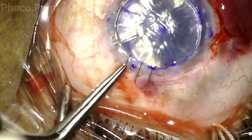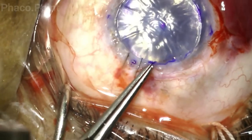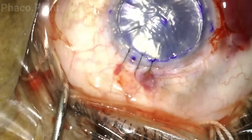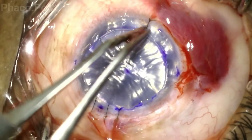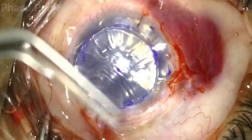The suture ends are cut short. To bury the suture, it is held firm with the forceps and turned downwards towards the cornea whilst simultaneously applying counter pressure from the inferior limbus and pulling the eye upwards. Similarly, the eye is pulled upwards and the suture held firm and pulled downwards to bury it on the scleral side.